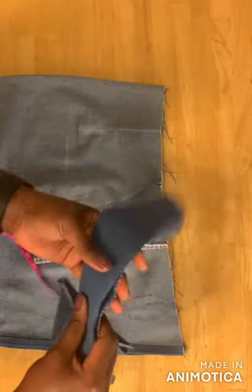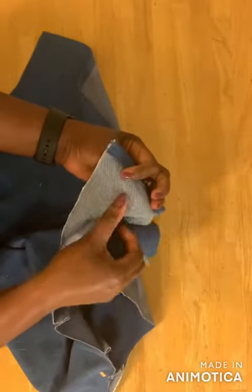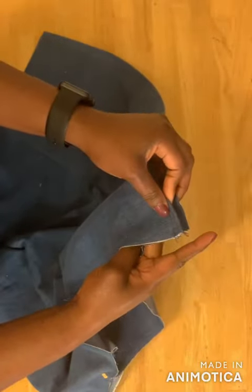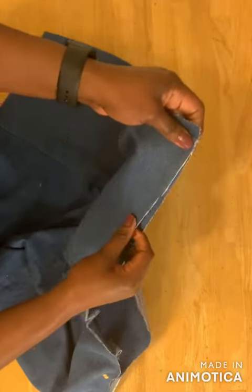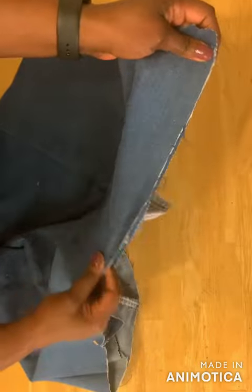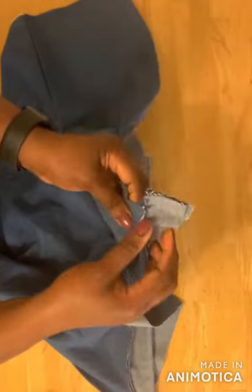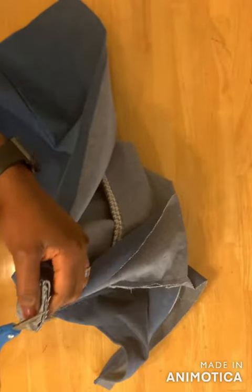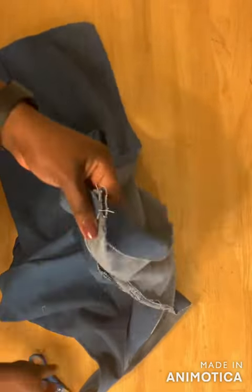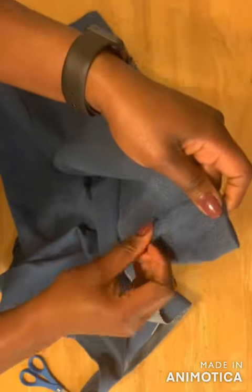Take your waistband, place the right side against the wrong side of the skirt, and sew them together, leaving half an inch on the side. Sew the entire waistline. After sewing the waistband to the skirt, sew the edges together, notch the curved part, flip it to the right side, and sew it down.